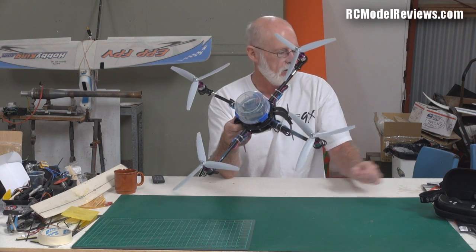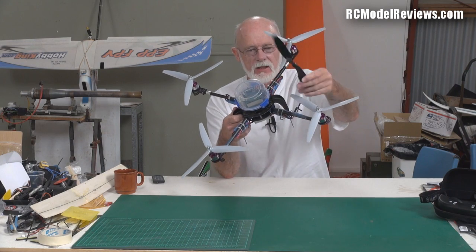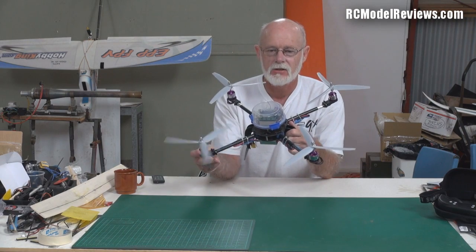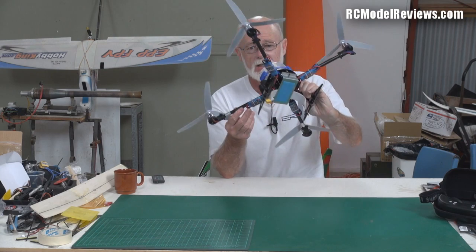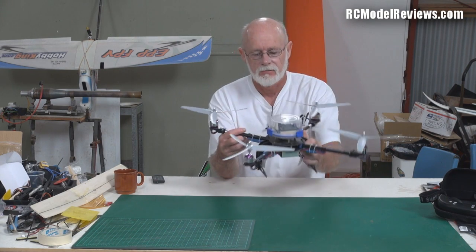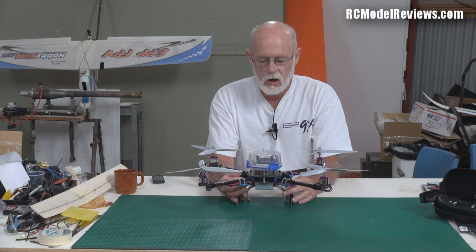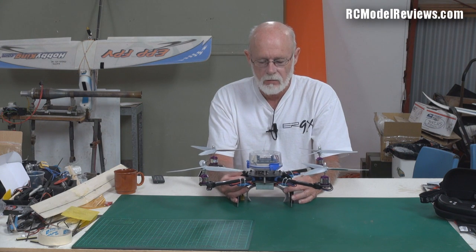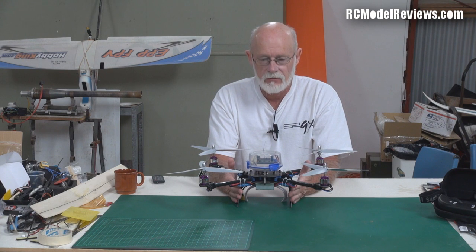Why did I put three-bladed props on? Because the two-bladed ones I had lying around were too flimsy and flexible, so I went with the three-bladers. I've got some really cheap budget motors on it and just the standard HobbyKing 30-amp blue ESCs — nothing flash.